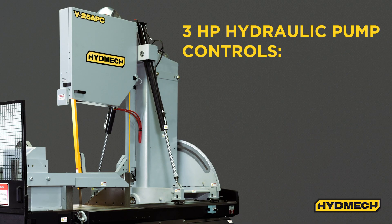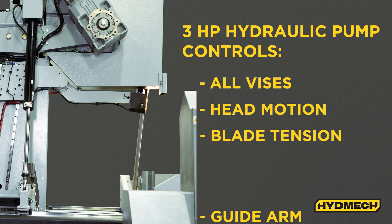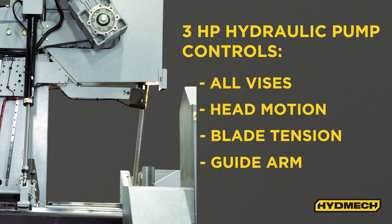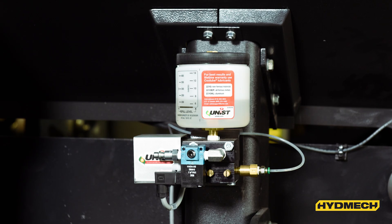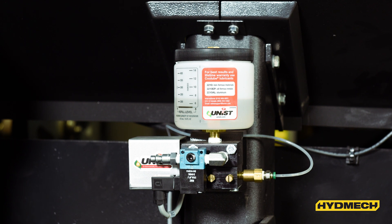A 3-horsepower driven hydraulic pump supplies system pressure through both the 2 and 3 position directional valves controlling all vises, head swing, head advance retract, blade tension, and guide arm movement. This machine features flood coolant with a convenient wash down hose. Optional mist lubrication uses an air mist system to provide blade lubrication.